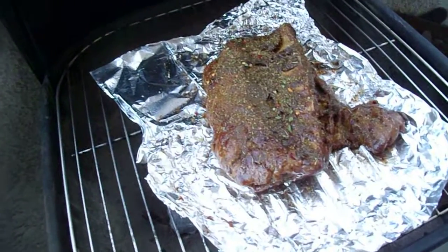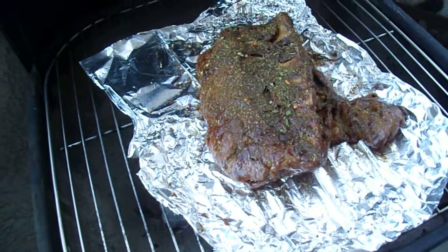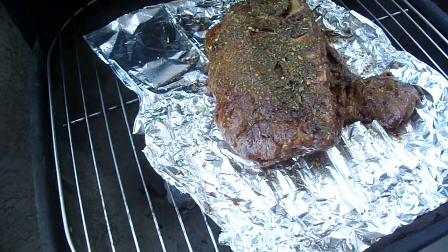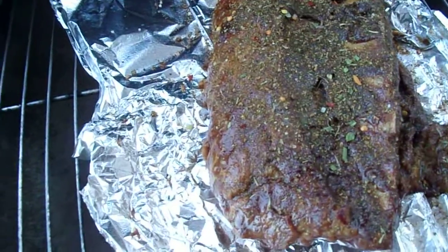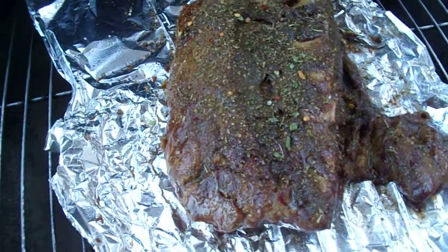I put the soy sauce, then the marinade on there, and I got the Worcestershire sauce. Then I have my seasoning on top that I sprinkled — you can see the flakes. Let's get zoomed in there; you can see the flakes. It's ready and I'm going to keep it on one side for 55 minutes.